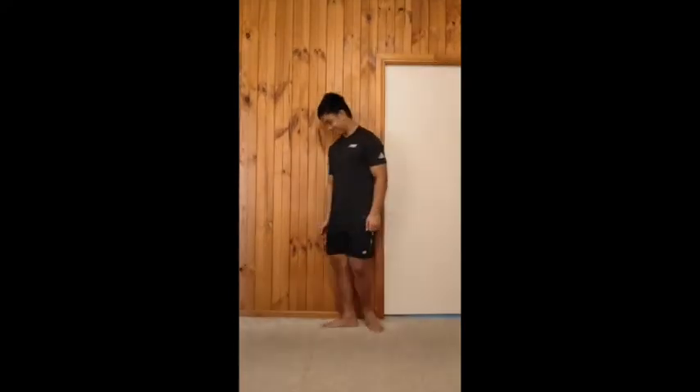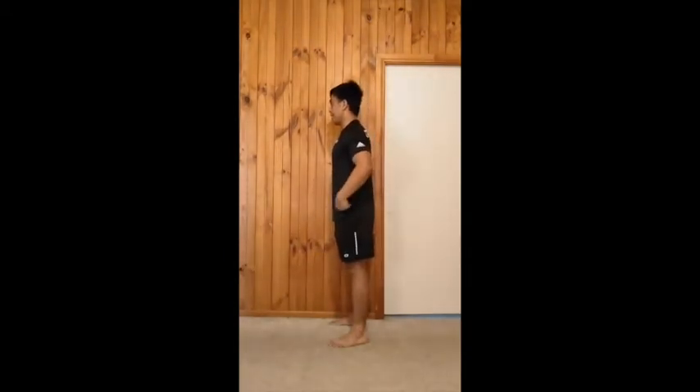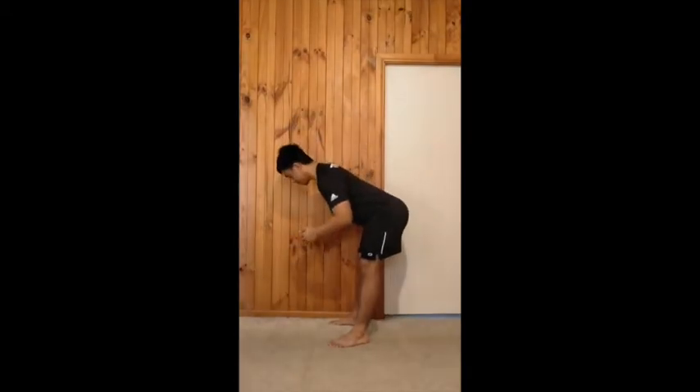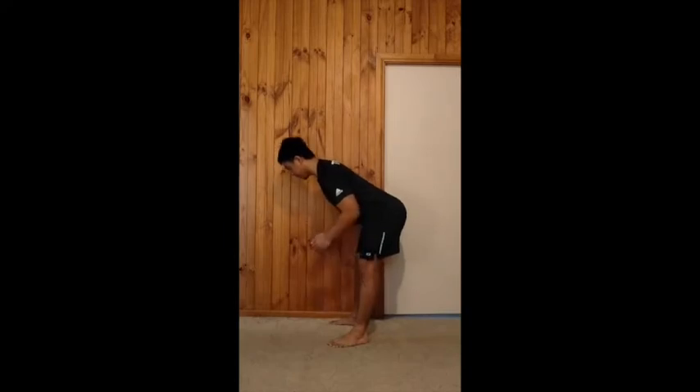Here's what it looks like. Standing straight up, you brace your core, then you hinge your hips back. You go as far as your hamstrings let you and you don't bend the knees all that much. Then you thrust forward.